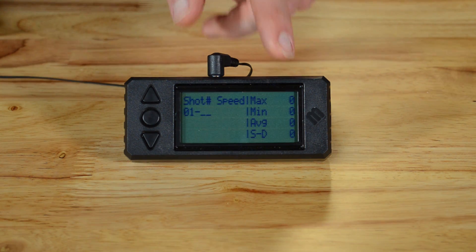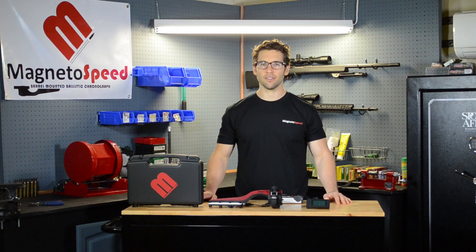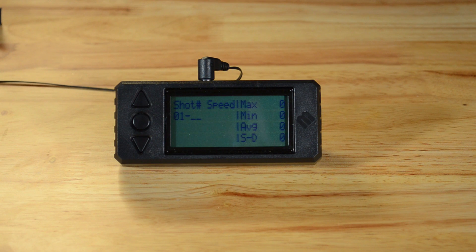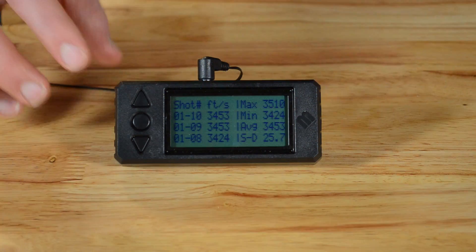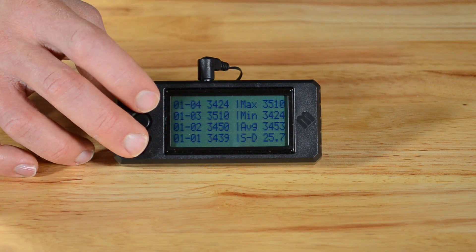I am now going to simulate a set of realistic shot velocities to show you what to expect while shooting. The backlight toggles while the display is processing the shots. We can use the arrow buttons to see each shot velocity on the left side. Up to 99 shots can be stored on a string. We have added a tenth place for the standard deviation for standard deviations less than 100.